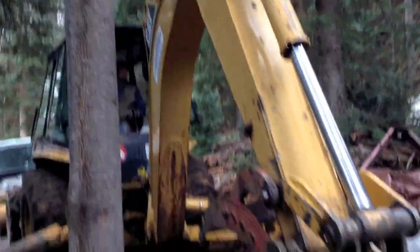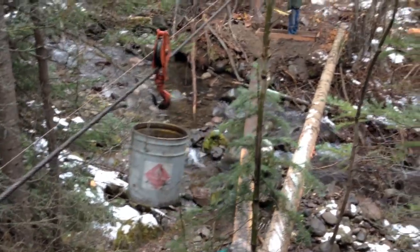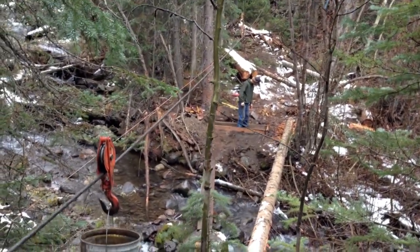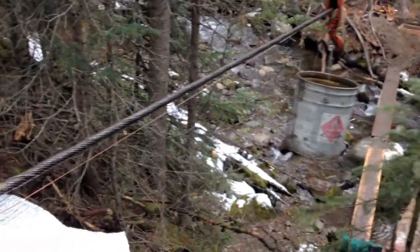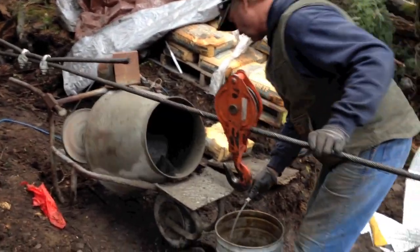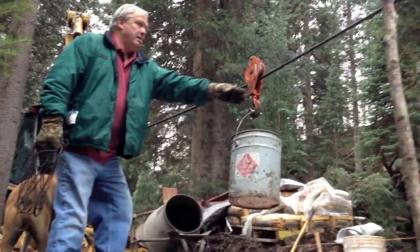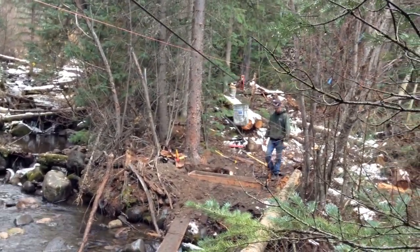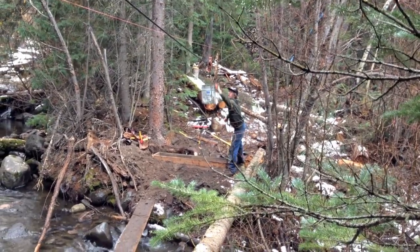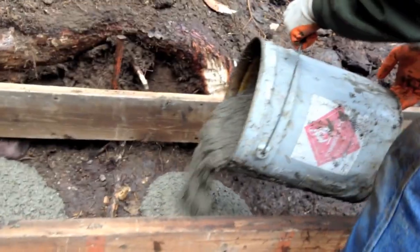We've got a bit of a production going on here. We're using the backhoe to tighten the cable so that we can drop concrete in a bucket over on the other side of the creek to put in a second pier for the pipe bridge. This cable is actually part of the pipe bridge, so we're using it for that. We got lucky with the design of the bridge because it allowed us to transport the concrete across the creek without having to carry it. These buckets are probably a hundred pounds apiece, and it took numerous buckets to put all of the supports in for the pipe bridge.